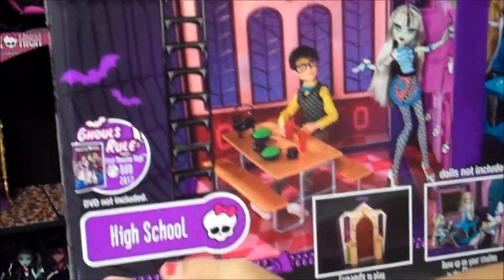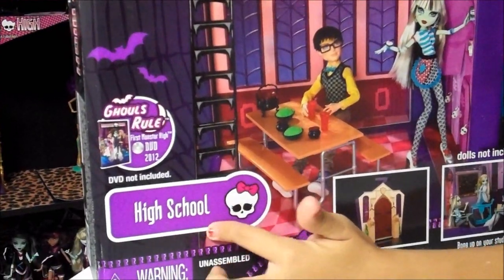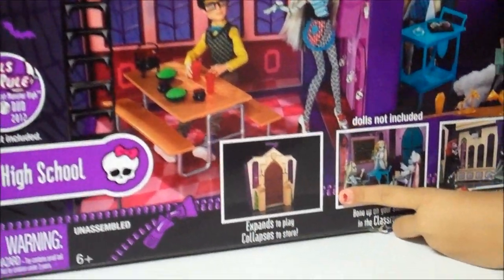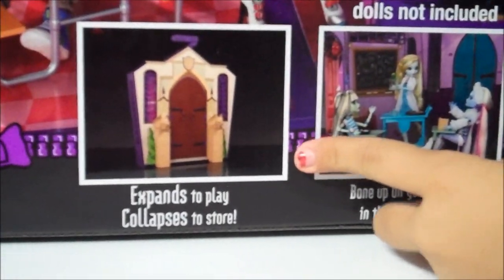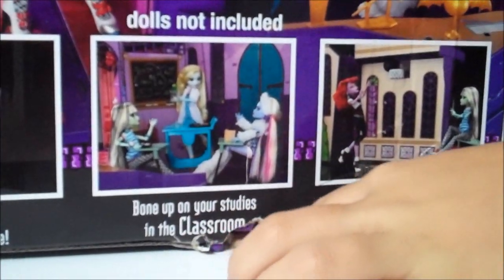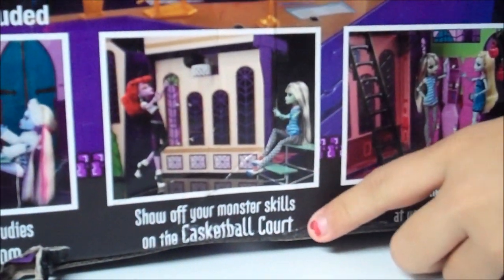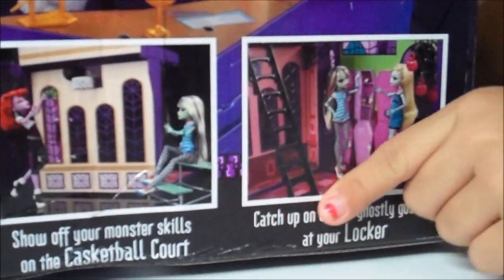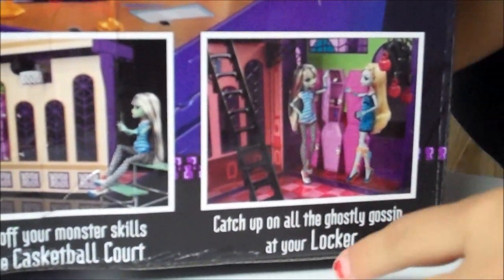Over here it says Ghouls Rule. It says High School here. It says expands to play, collapses to store, dolls not included. It says bone up on your studies in the classroom, show off your monster skills on the basketball court, and catch up on all the ghostly gossip at your locker.